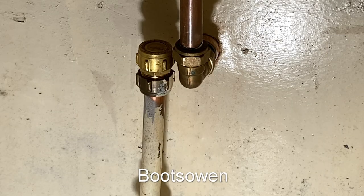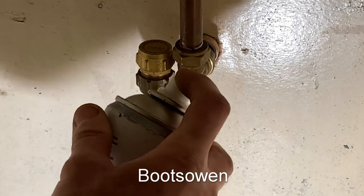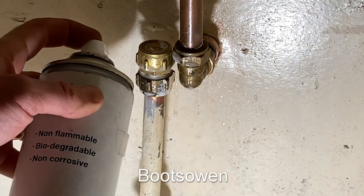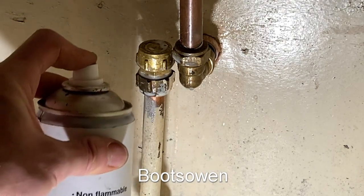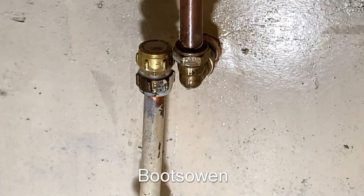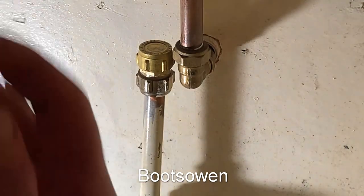So the gas main is now open and this is leak detector — it's basically just soapy water. If I don't see any bubbles there's no issue. Just douse it in that stuff and there's no bubbles, so it's okay. I'll close that gas main because it seems silly to leave it open.